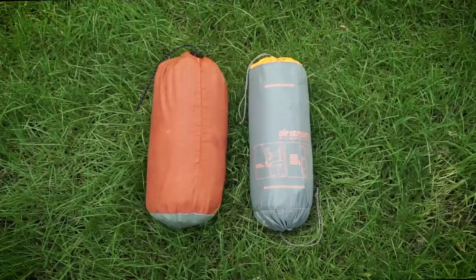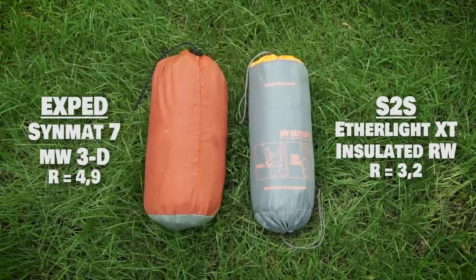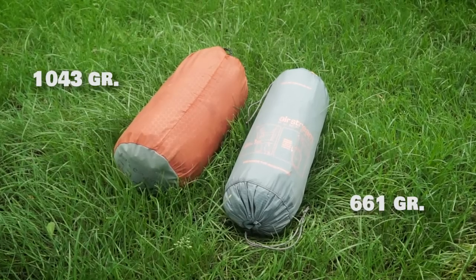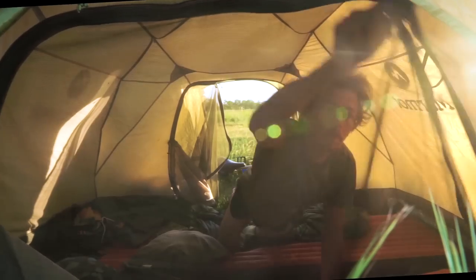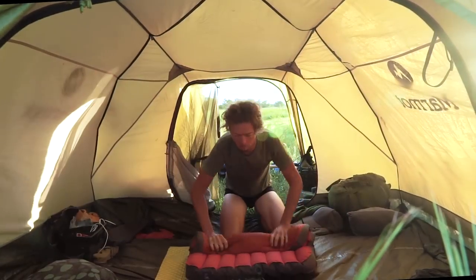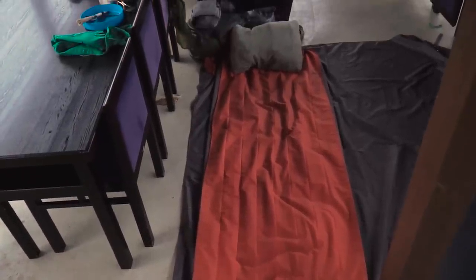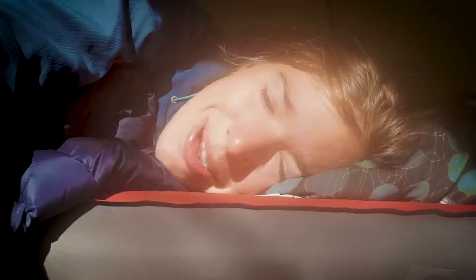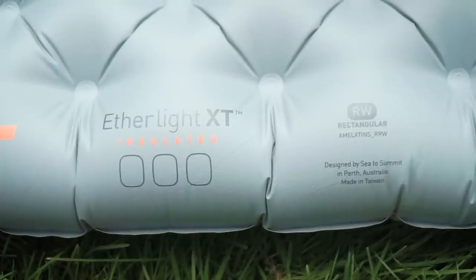First up is the sleeping mat. Here I have my old Exped mat versus the new Sea to Summit Ether Light XT. The old Exped mat was pretty great but I had some trouble with it — it formed a small leak that was impossible to find, and also as a side sleeper the vertical baffling stopped me from turning easily at night, causing me to wake up.